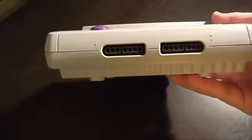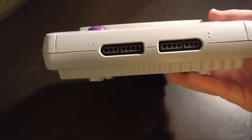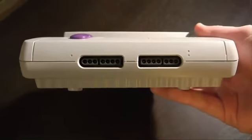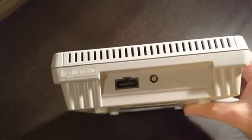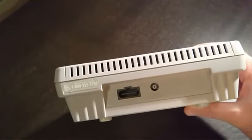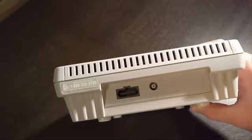Around the front of the console you'll see that we have the same two controller ports, so the controllers for the original Super Nintendo can be used on this mini model. Around the back, they got rid of the ability to RF out, so as you can see here we just have a regular cable back there.